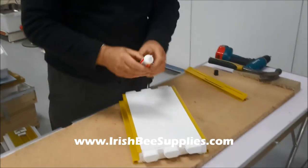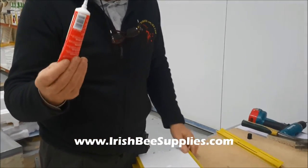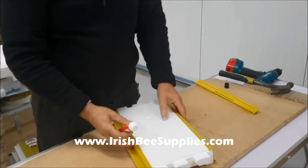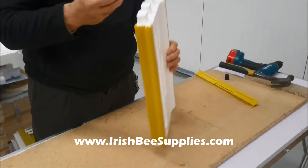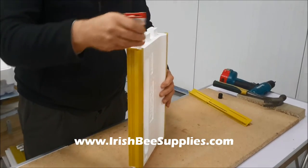Then you get your glue, which is a special polystyrene glue. It can be supplied by IRB Supplies or gotten in some hardware stores. Then you just glue up all your edges, all your tongue and groove edges.